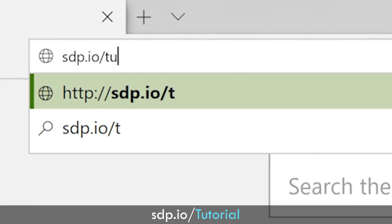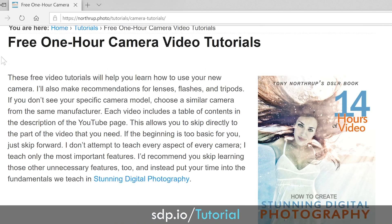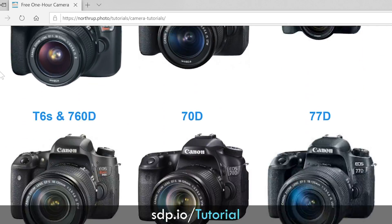Now, if I lost you with the manual mode and all those settings, don't worry. Head over to sdp.io/tutorial, where I have a tutorial for your camera that will show you how to dial those in.